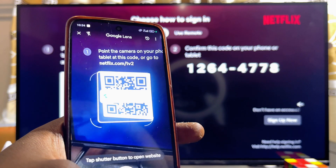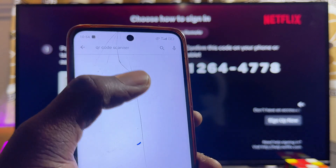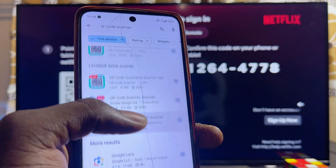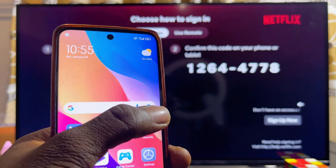Another alternative solution would be to open up the Google Play Store or App Store and search for a QR code scanner, then download and install any of the QR code scanner apps you find. Any of these apps should be able to scan the QR code displayed on the Netflix app on your TCL smart TV.